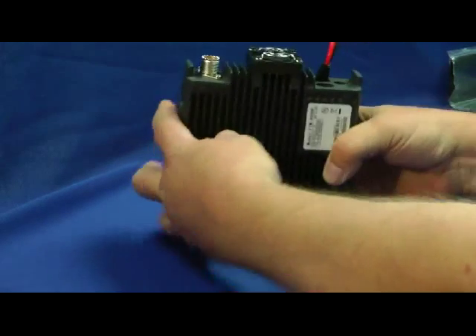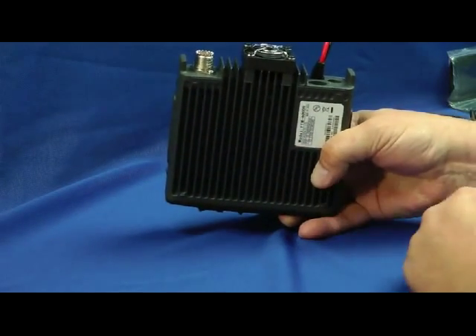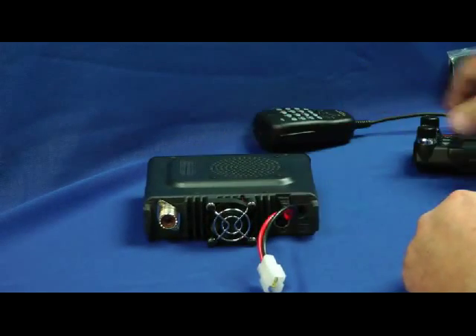Let's take a look underneath. We have the cooling fins, which keeps things cool.